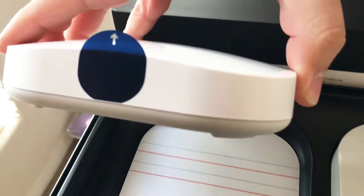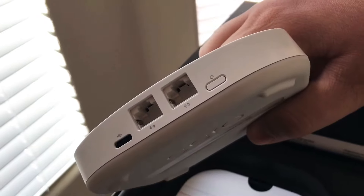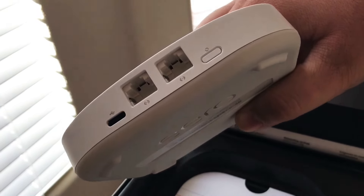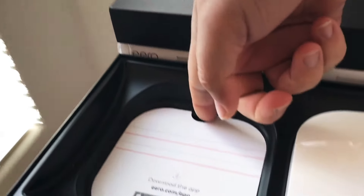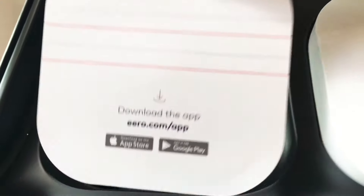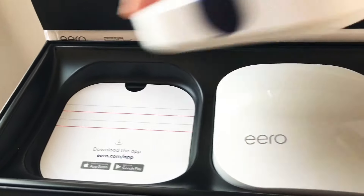This is the main control unit. It has two Ethernet ports on the back, a power switch, a reset switch, and a micro USB power port. Inside you have an Ethernet cable along with a power adapter.